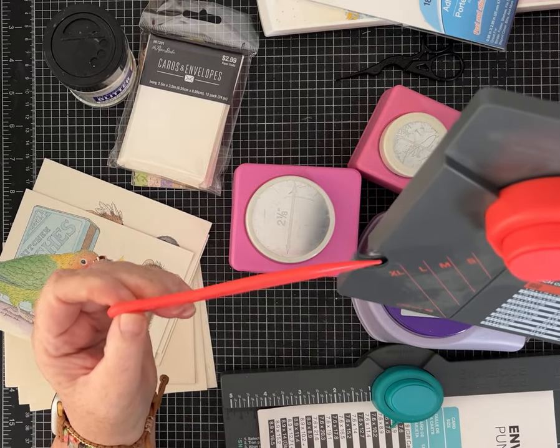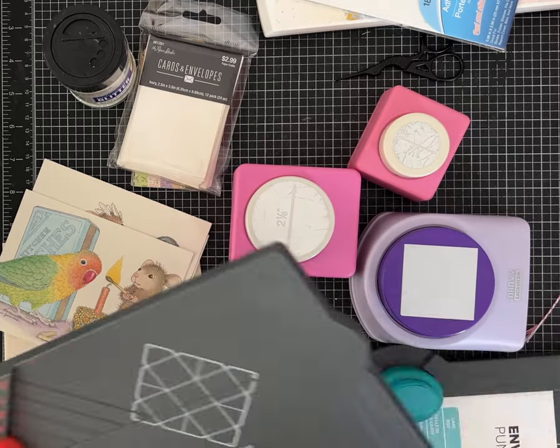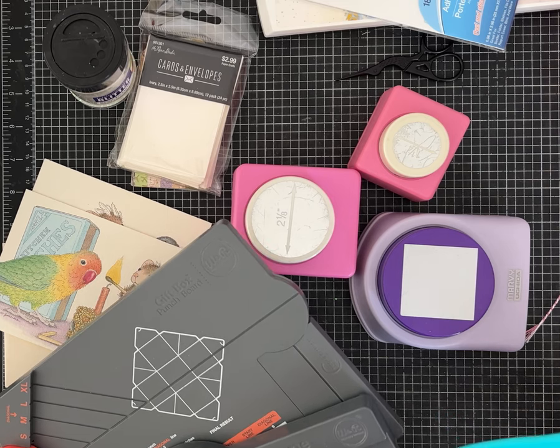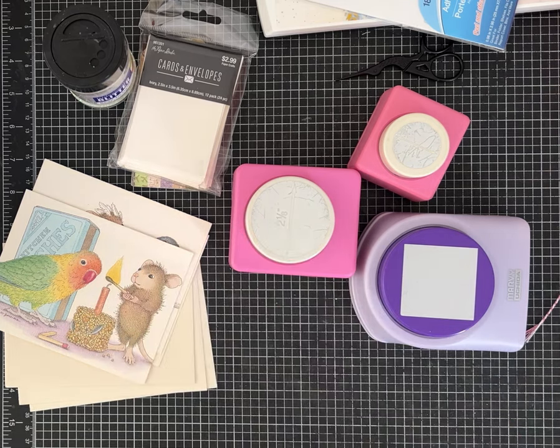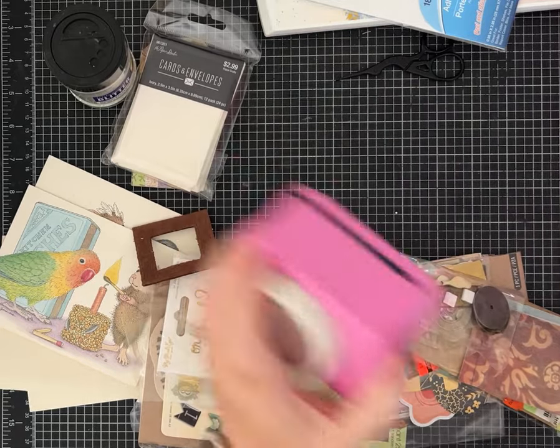I like the scoring tools that come with the We Are Memory Keeper brand, and both of these still have the score tool that looks brand new. I always end up using mine for other things and then they're not with my scoreboards when I'm ready to score something. That always happens. I keep saying that's all I'm going to look at, and then we're going to stop.